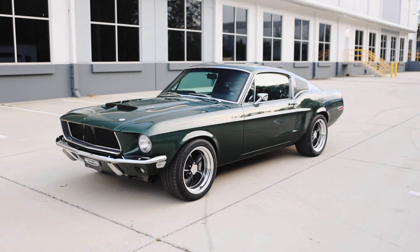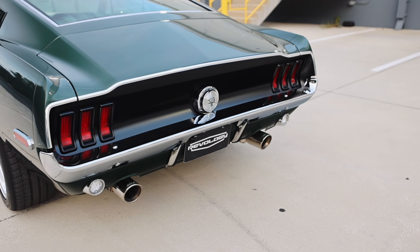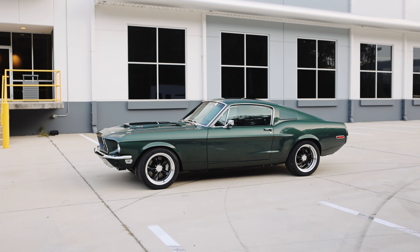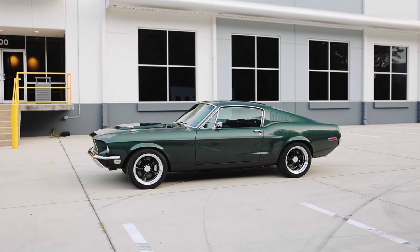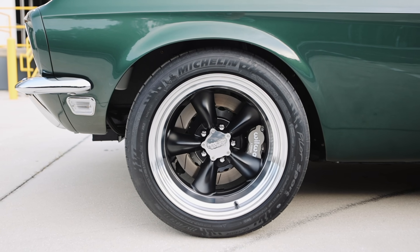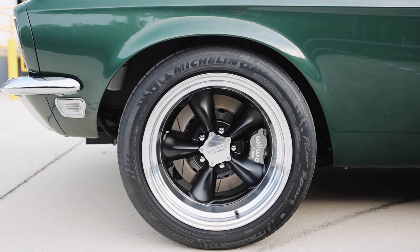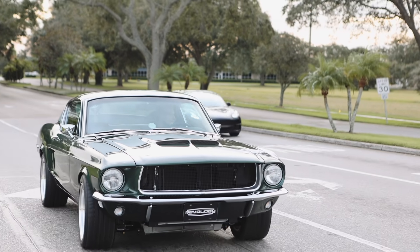It doesn't have the painted hood stripe as the standard Cobra Jet does because it's got the 68B package, so it's a bit unique. At the side, this car has the 17x9.5-inch torque thrust wheels with painted centers. The tires are 275-40ZR17, so it's a lot of rubber — a very aggressive, hunkered-down look. It really just looks muscular and badass, which just fits the whole Cobra Jet theme.